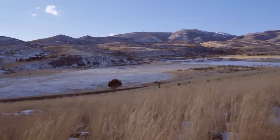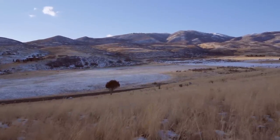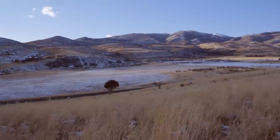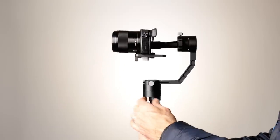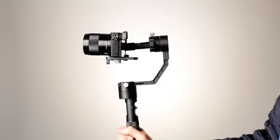A few other tips in terms of using this gimbal, and pretty much any other as well. You'll need to work on your technique a little bit when you're walking or running to find a way to kind of smooth out your steps. That takes some practice. You'll want to figure out if you need to do one or two-handed. I know this is a single-handed gimbal, but sometimes having two hands can make a difference. I also find that with the Crane it works best if you hold the handle pretty much vertically while you're walking — that seems to smooth out the footage the best.